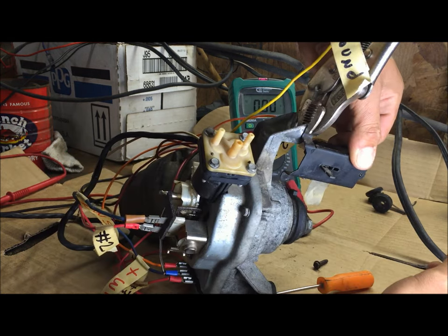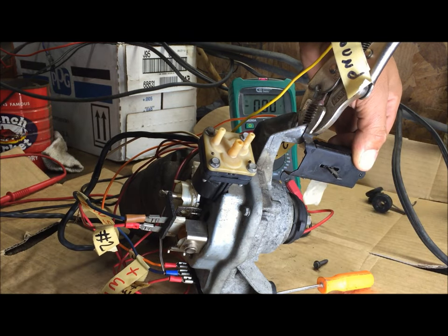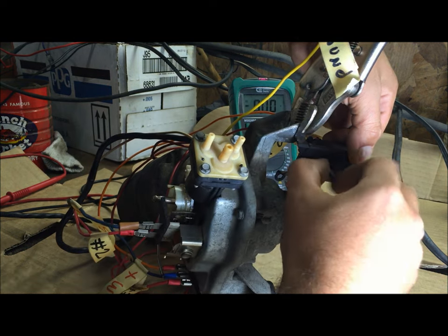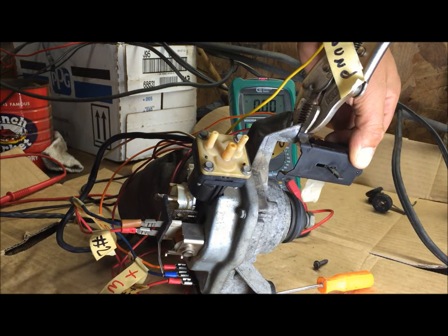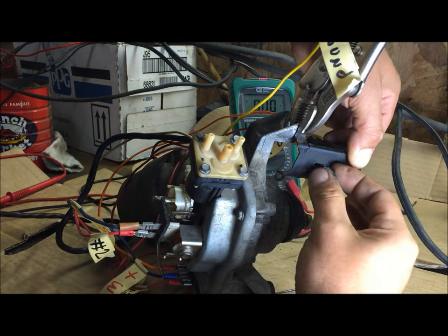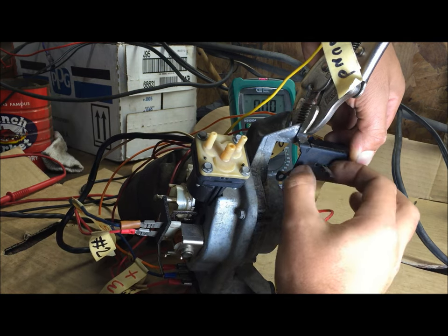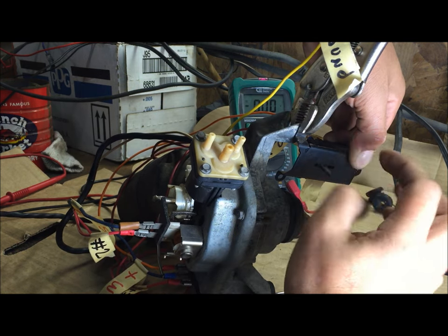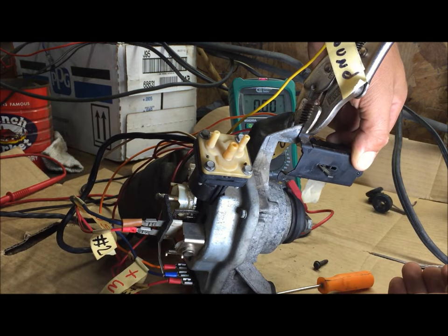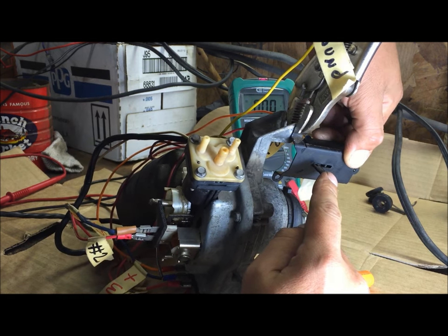We're going to confirm the voltage and go over testing it now. Low speed first — then high speed — now back to low speed. Turn it off and when you break the ground it's going to go into park. There it is — parks correctly.